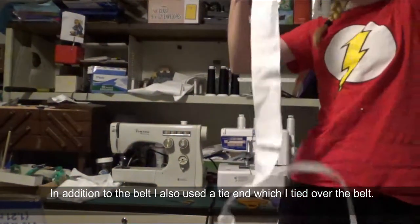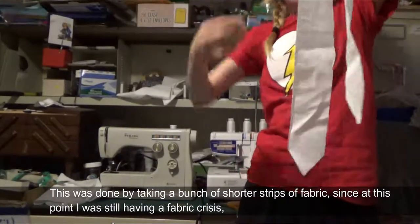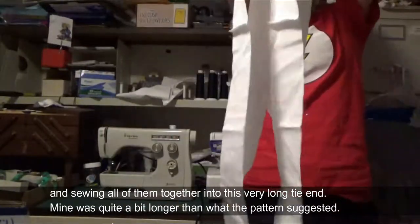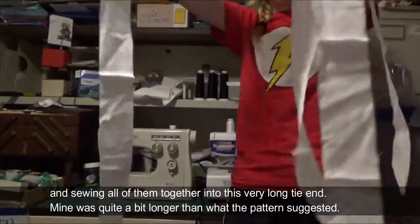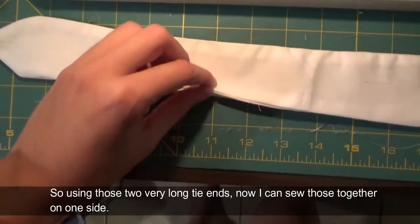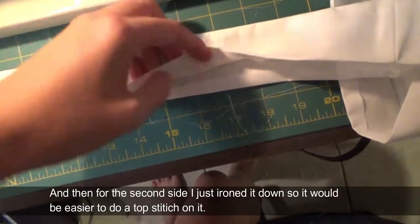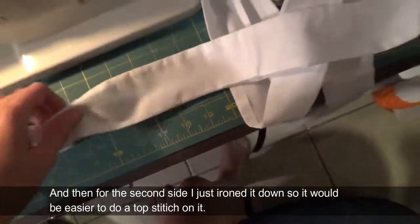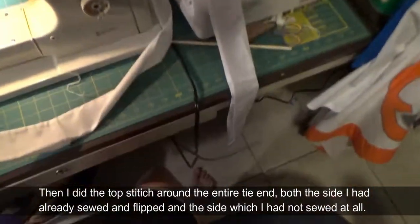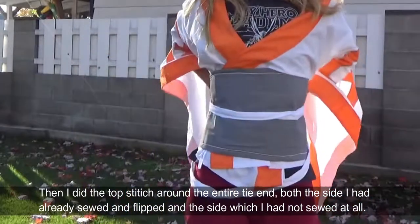In addition to the belt I also used a tie end which I tied over the belt. This was done by taking a bunch of shorter strips of fabric — since at this point I was still having a fabric crisis — and sewing all of them together into one very long tie end, which was quite a bit longer than what the pattern suggested. Using those two very long tie ends, I sewed them together on one side, then ironed the second side down to make it easier to do a top stitch, and then did the top stitch around the entire tie end on both sides.